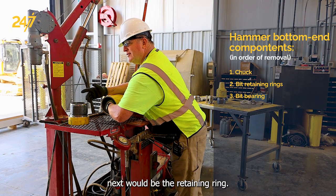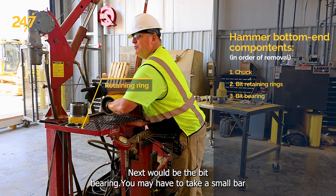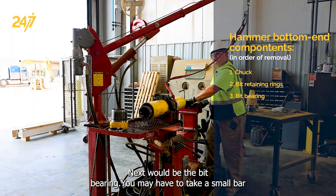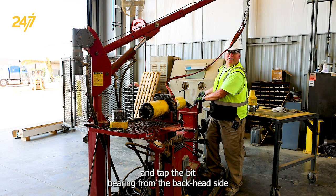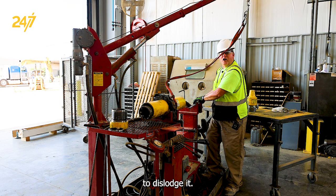Next would be the retaining ring, followed by the bit bearing. You may have to take a small bar and tap the bit bearing from the back head side to dislodge it.